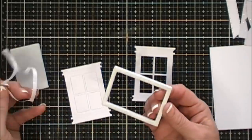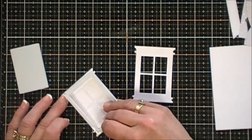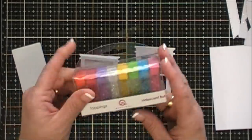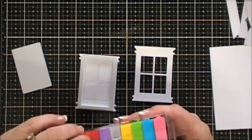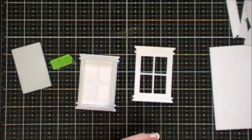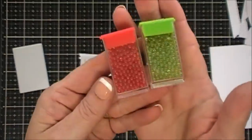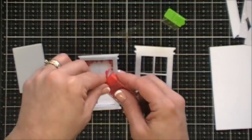I'm going to remove the paper release and place the foam front in the center of my window. Now we get to add toppings — today I'm using iridescent bubbles. They are so pretty! My first card is going to be a Christmas card, so I'm going to choose some iridescent bubbles that are green and red and fill up my window with those.